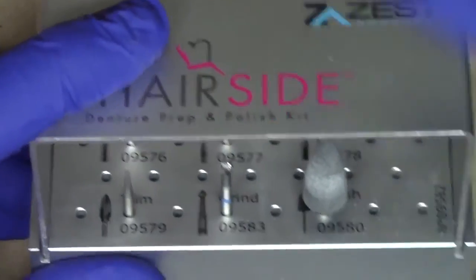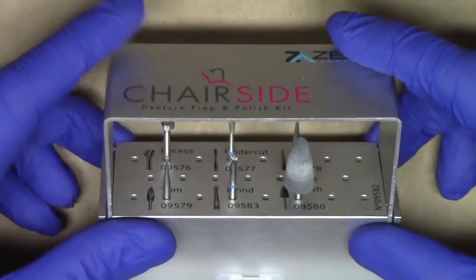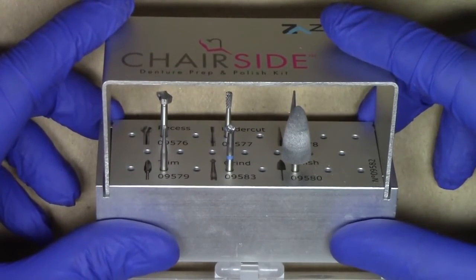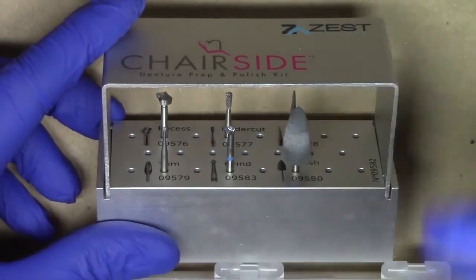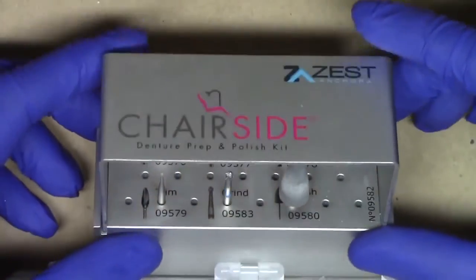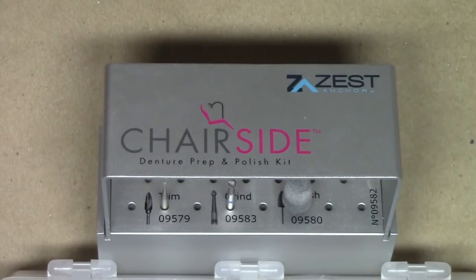That's been the end of the video. This is Dr. Michael Scheer with Learn Locator. We've described from start to finish utilizing the chairside prep and polish kit. I hope this video has been instrumental to you. If you're interested in purchasing this kit, go to the Zest Anchors website, Zestanchors.com. They have information related to purchasing the kit, as well as the instruction manual for the materials, cost of the burr kit, how to autoclave it, take care of it, and the clinical procedures. This is Dr. Michael Scheer with Learn Locator, a free resource in how to treatment plan, utilize, and maintain locator overdenture attachments for implant overdentures. Thank you — stay tuned for additional videos coming in the future. Bye-bye.